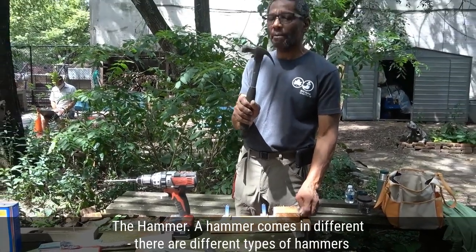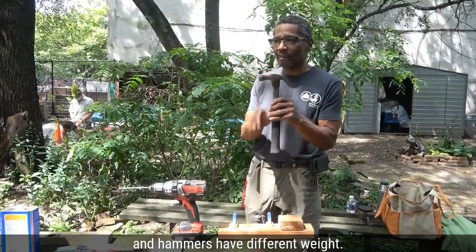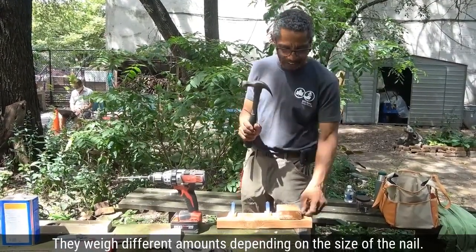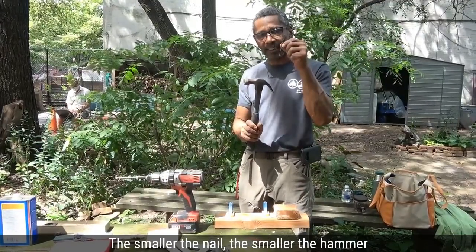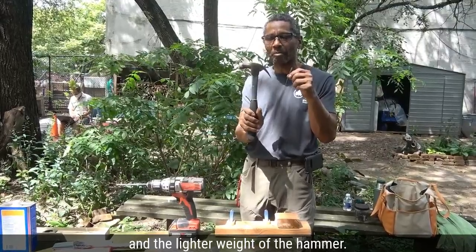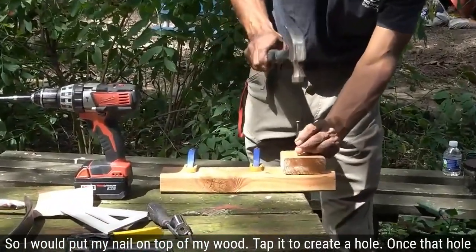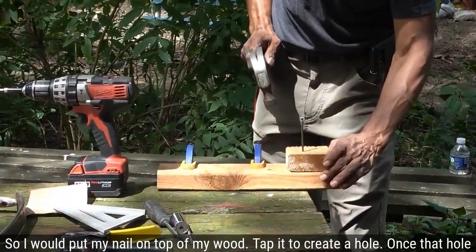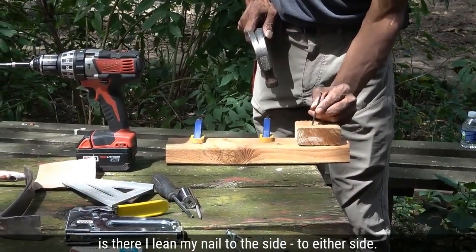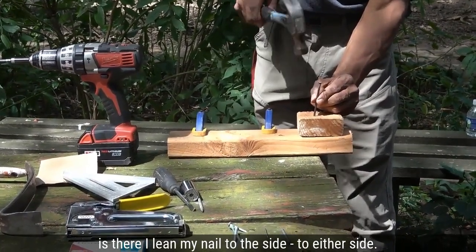A hammer comes in different types and hammers have different weights depending on the size of the nail — the smaller the nail, the smaller and lighter the hammer. I would put my nail on top of my wood, tap it to create a hole, then once that hole is there I lean my nail to either side and tap it in.